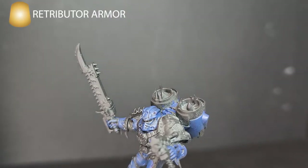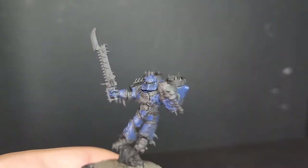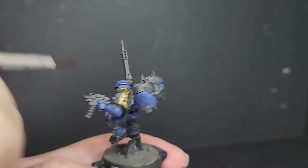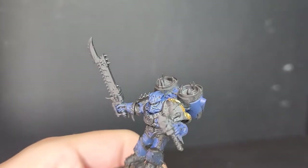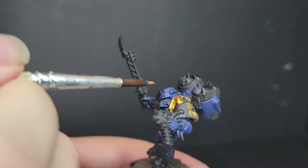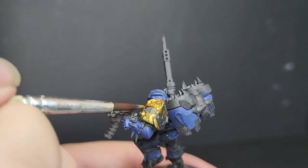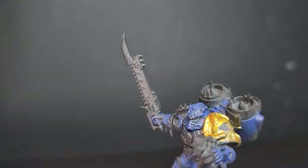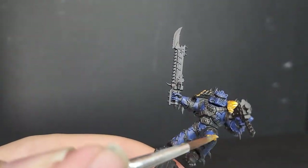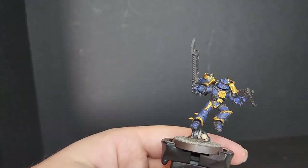The next color we're using is Retributor Armor, which is a dark gold. You want to paint this all over the trim. I started with the big left shoulder pad, which is mainly gold, with the vent being Leadbelcher later. Paint this all around the trim and around the intakes of the jump pack, and make sure the paint's not too thin — apply it in two thin coats if need be. I do recommend batch painting these, as it will make the painting process much quicker. I personally don't play Night Lords, but wanted to give a good tutorial for beginners on how to paint them. I also painted the sigil on his chest and his belt buckle. Later we'll be painting the trim on the chainsaw with this color.